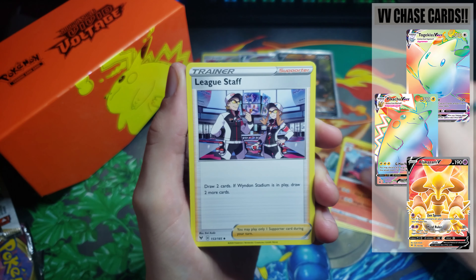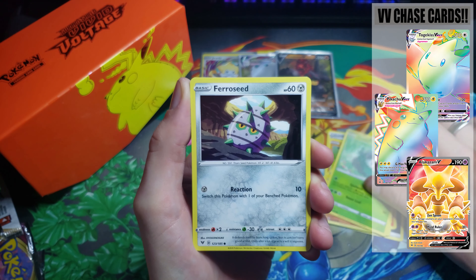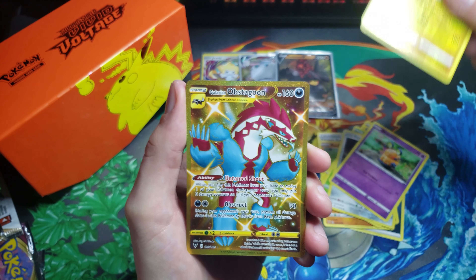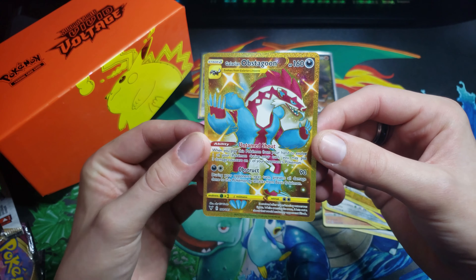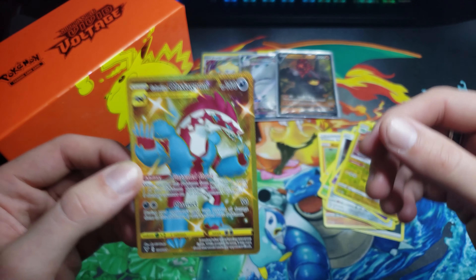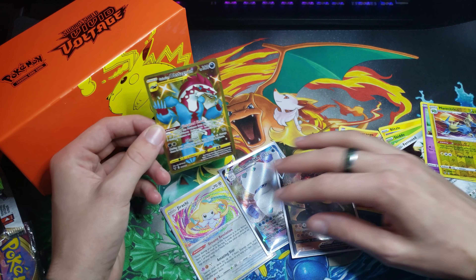We got Magcargo, Lickitung, Rockruff, Blitzle, Skiddo, Ferroseed, Dedenne, Reverse Manectric. Yes! And a Gold Shiny Obstagoon! That is a fantastic way to end off today's opening. See what I'm saying, guys? So this is what we rocked out of today's Elite Trainer Box: another Amazing Rare, the Shiny Obstagoon, Colossal V.